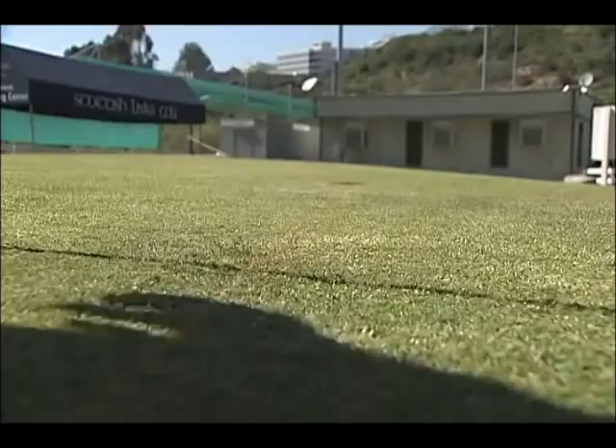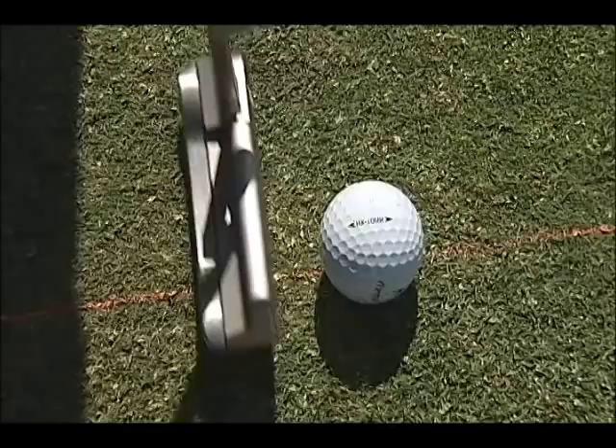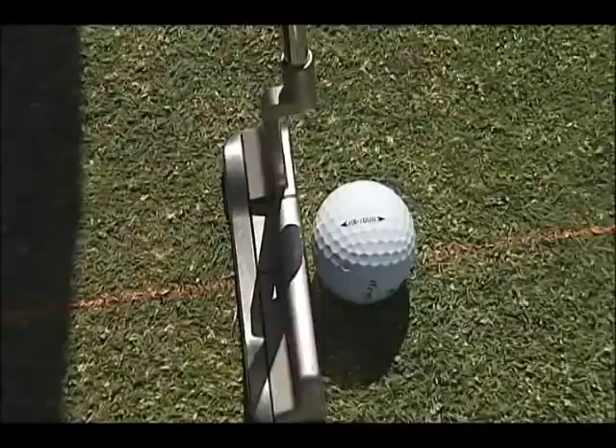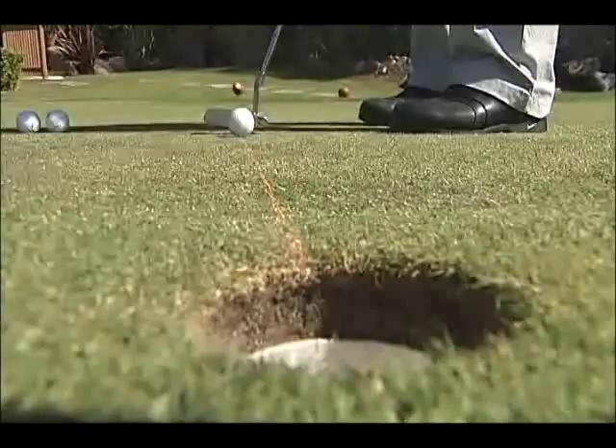We're ready to go now. Grab yourself about four or five balls. Set the ball right on the line, get yourself set up to the line, get the putter right behind the ball. Get the black line of the putter onto the chalk line, and your goal is to keep this black line on the chalk line the whole swing.